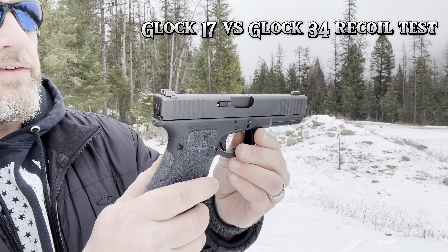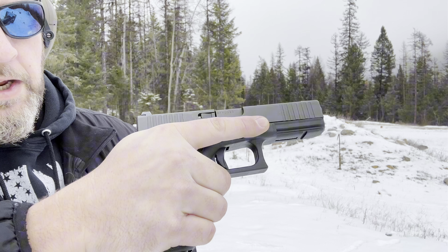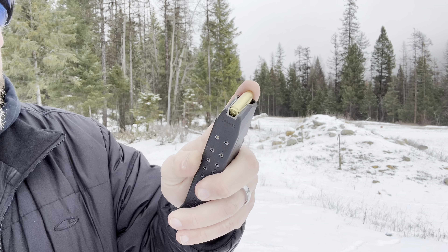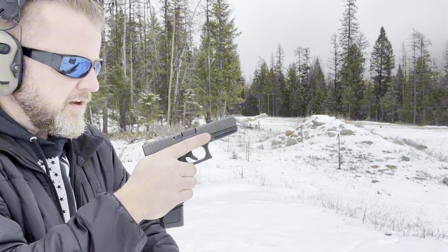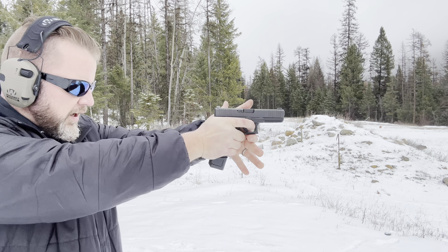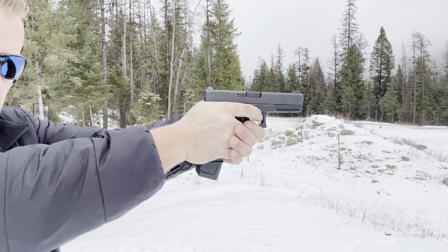We're going to do a recoil comparison test. This is a Gen 4 Glock 17, and I'm going to compare this with a Generation 3 Glock 34. What I'm shooting is the Arms Core 115 grain full metal jacket. First up is going to be the Gen 4 17, and I'm just going to do slow fire so you can get a good representation of the recoil. I'll get closer to the camera here.